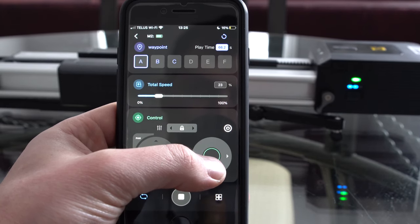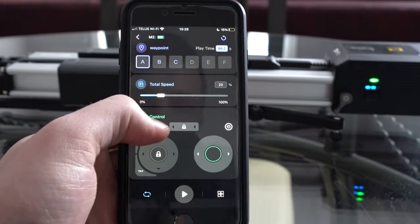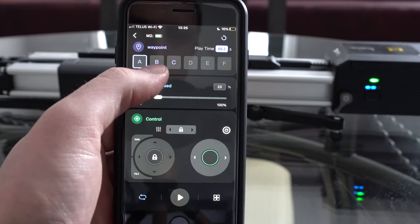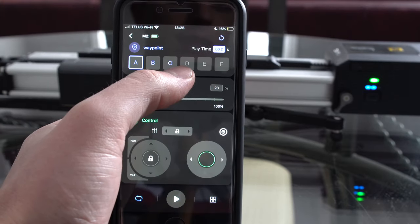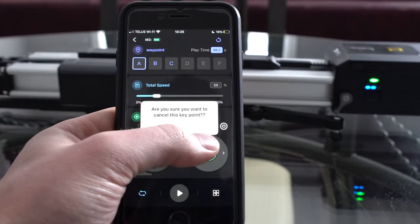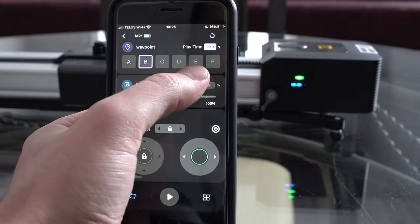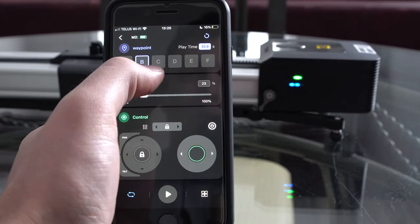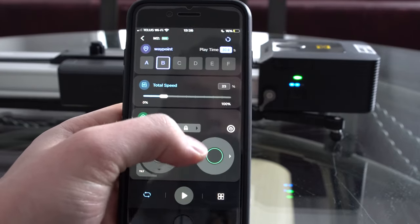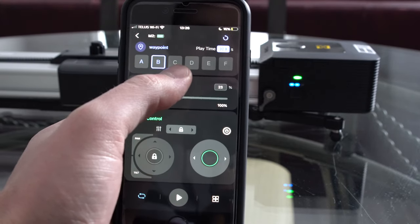The speed slider only affects movement between waypoints, not the joystick — that's one quirky thing. Second: if I want to adjust waypoints and get rid of, say, waypoint B, I cannot simply click on waypoint B. I have to clear the last waypoint first, working backwards. So I clear waypoint C, it's gone, and now I can work on waypoint B. If you have five waypoints and want to adjust C, you have to work all the way back and come forward again.